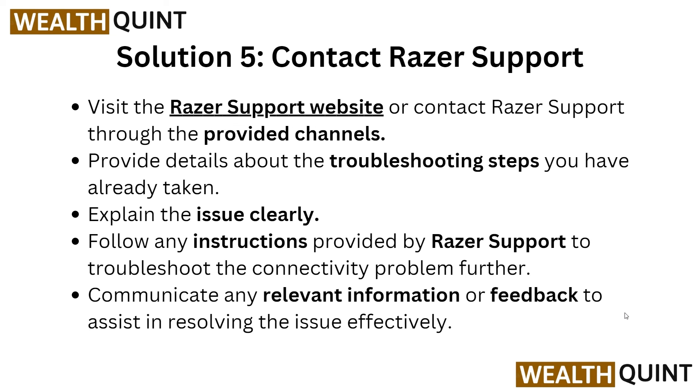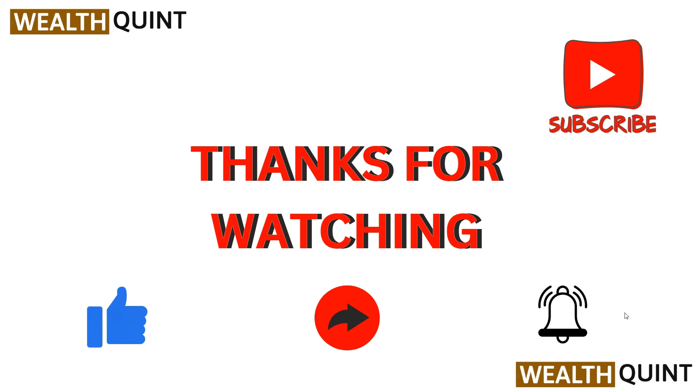These are some simple solutions to try when your Razer Barracuda X is not connecting to your PC. Thank you for watching this video. I hope this video is very helpful for this issue, and we will catch you in our next video.